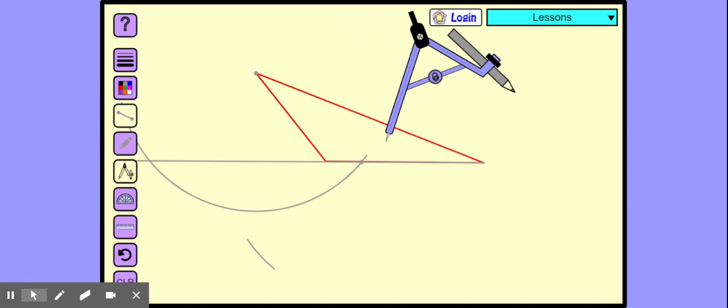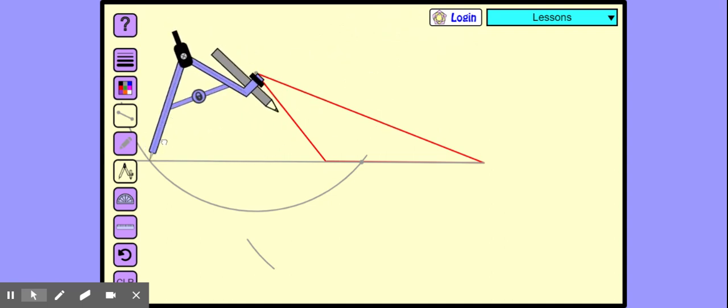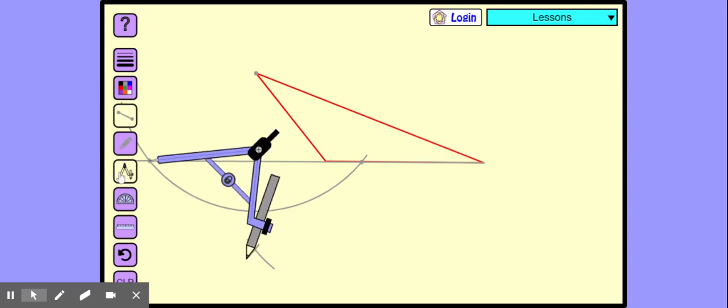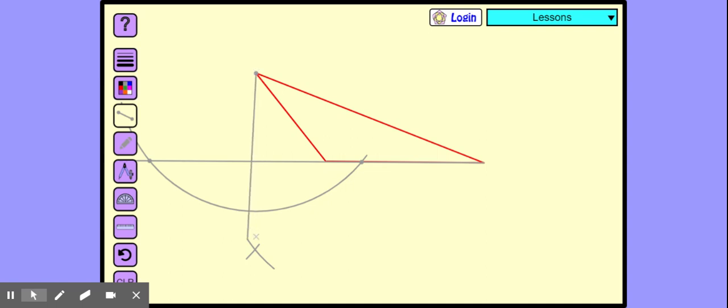Now we get the compass here, and then this will come near the arc. Let's cut the arc. See, the arc is cut. Now join this point — join this point where we made the 90 degrees to the point where the arc is cut.